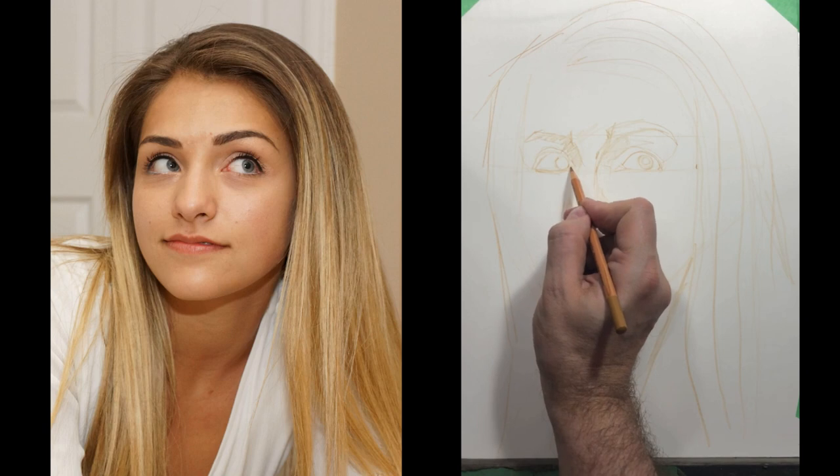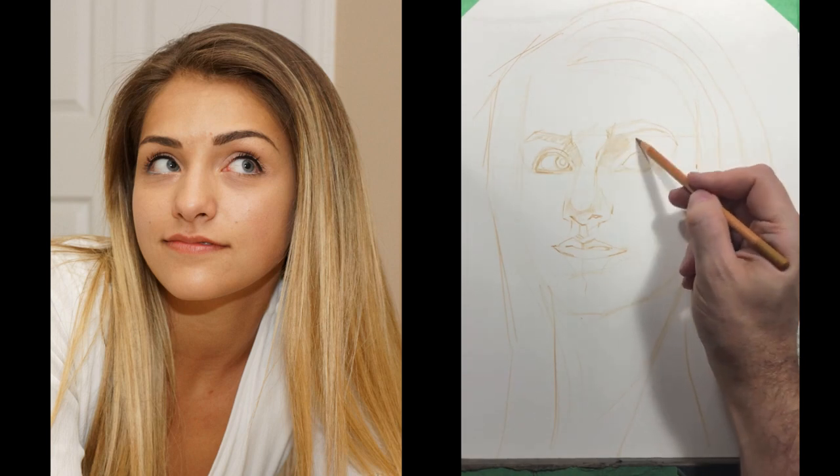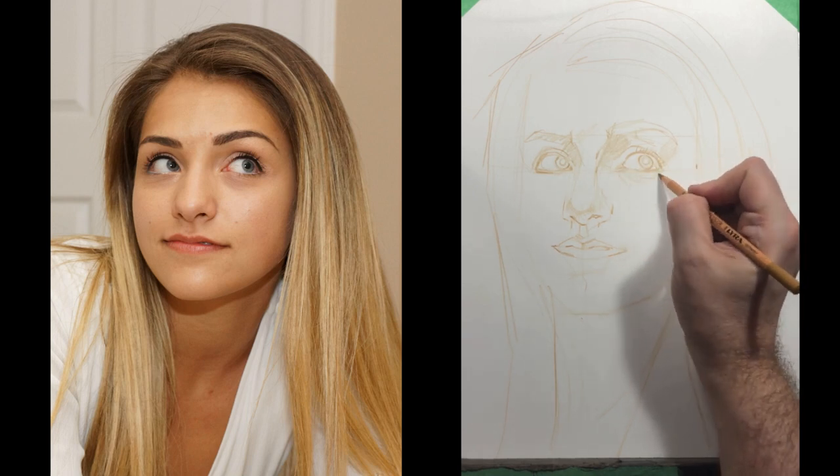Right now I'm just blocking everything in. You can see it's almost the same amount of pressure everywhere. I am adding a little bit of darkness around the eyes just because, as I've mentioned before, when I block in and I work general to specific, I'll put down a number of lines and then have to sort of lock in the ones that are accurate.